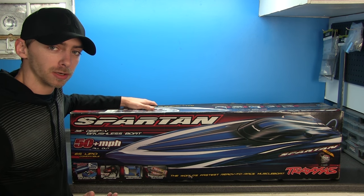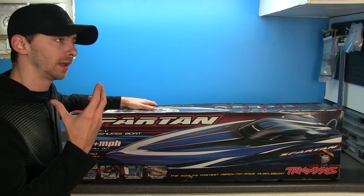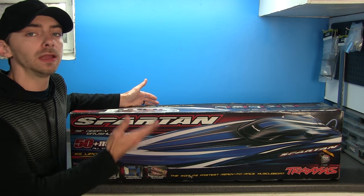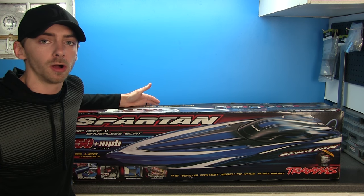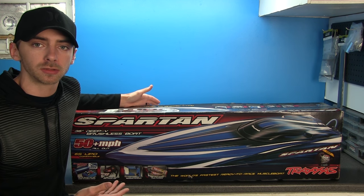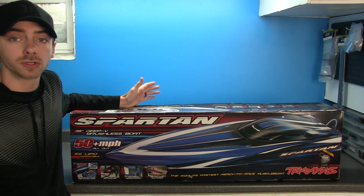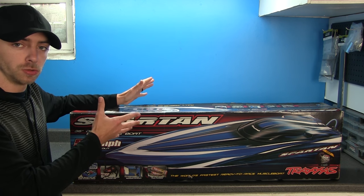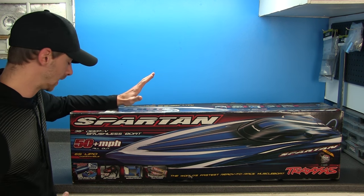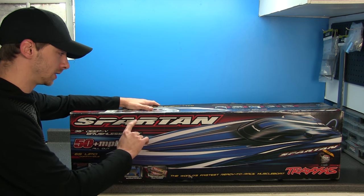I figured we'd just chat about this real quick for those who may not have seen the Spartan. I have a lot of new guys that enter the RC hobby watching my show who may not even know about this boat. I get guys at the hobby store all the time saying 'whoa, check out that Traxxas Spartan' — it's been out for a couple of years. So let's do a quick talk-over, but we're not doing a real unboxing today.